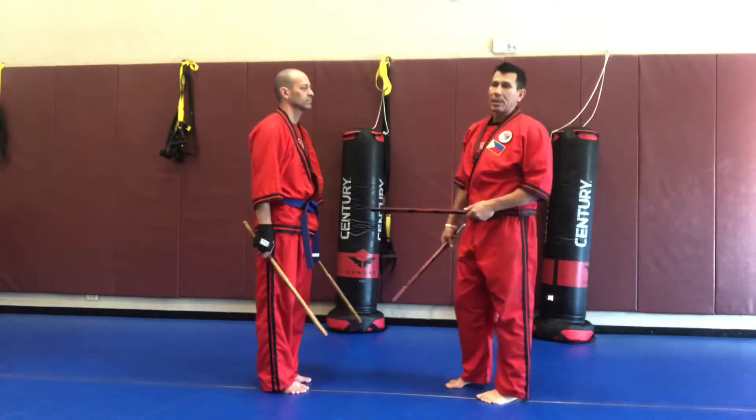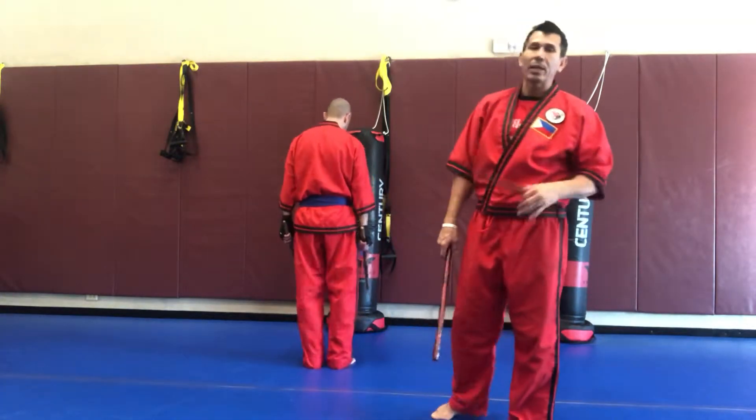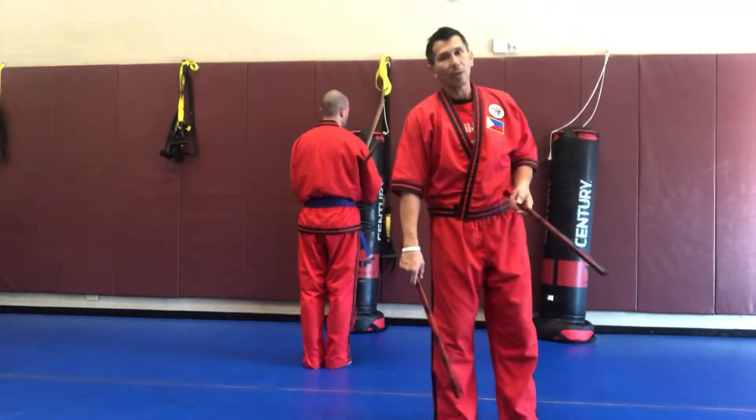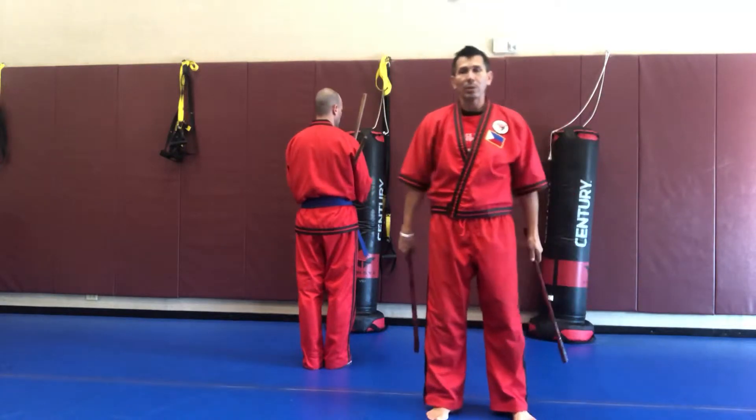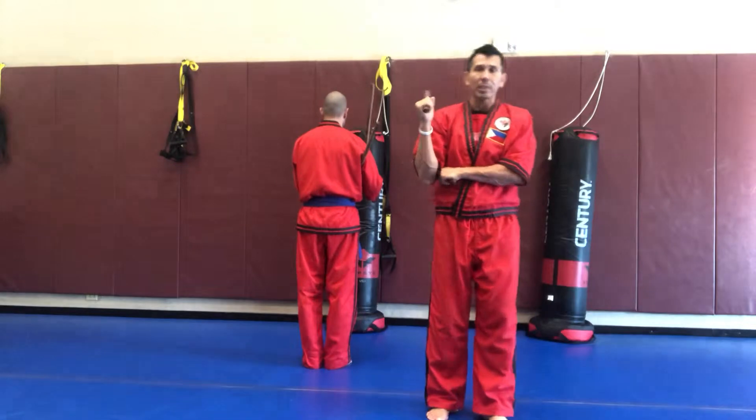I'm going to do it for all of the 10 patterns. So Tom's going to give you the back view, attacking the bag. He's going to do the same cadence as my count out, and I'll be facing forward to give you the front view. We start in right chamber position, double stick.